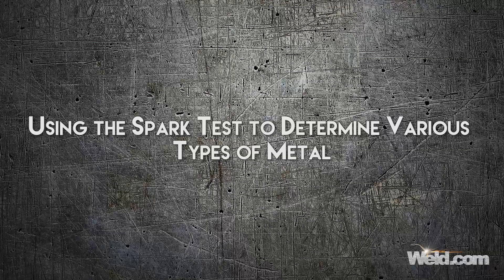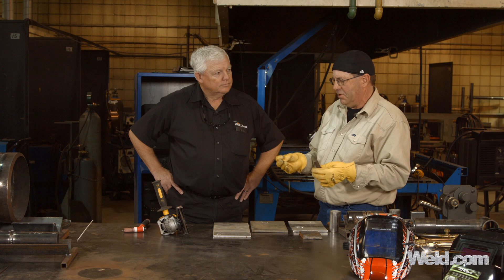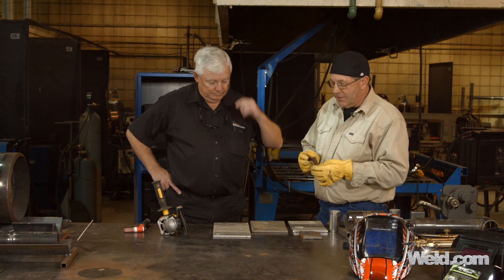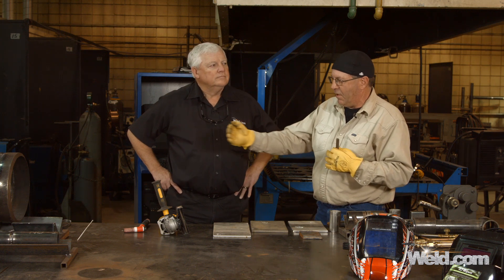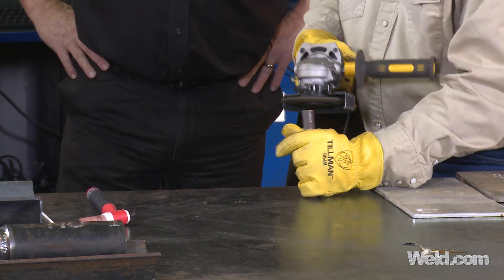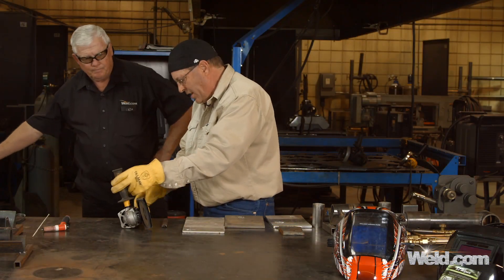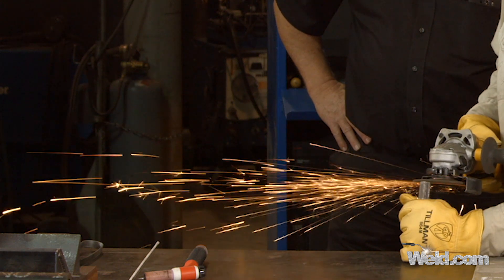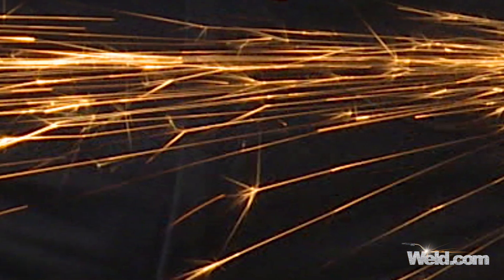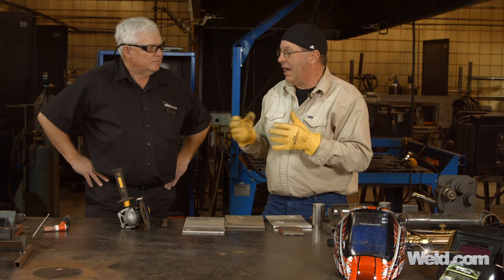So Bob, show me how you would tell your students what metal they're about to weld. If we just take the grinder and rub this piece on it, we're going to get some kind of spark stream if it's carbon steel. I expect that the stream would be fairly long. The spark stream was fairly long and you noticed what we call a finger burst coming off of it — that would indicate some carbon in the steel. Because of the length of it, I'd say low carbon or mild steel.